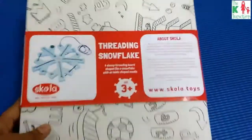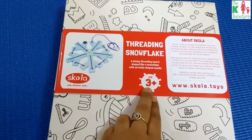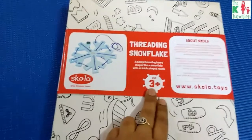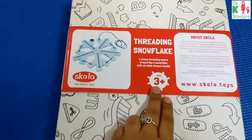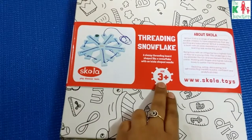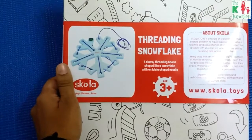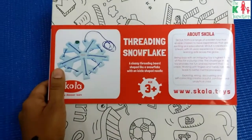It says three plus on the box, but I think it can definitely be used from two years of age — and perhaps even from around 20 or 22 months, because my son is 22 months old and he was able to use this toy pretty well.